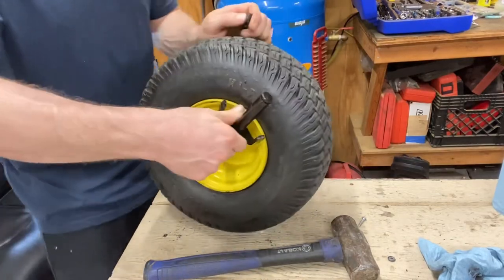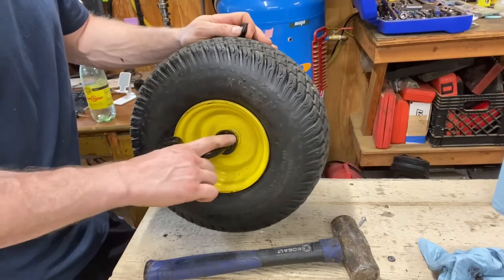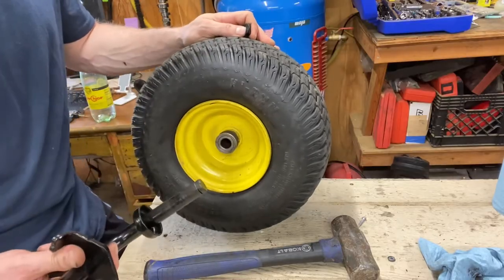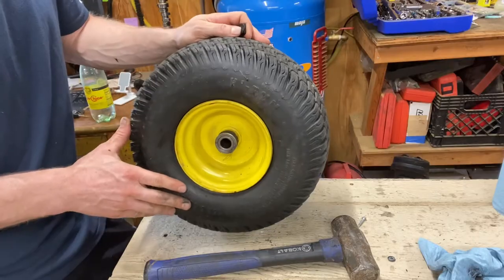Here's a spindle. These spin, and these are not bearings — they do not spin. They actually use grease, and they ride on that spindle. They're actually a softer metal than the spindle, and they're meant to wear out over time. So these will wear out on you, and they'll cause the wheel to actually wobble back and forth.